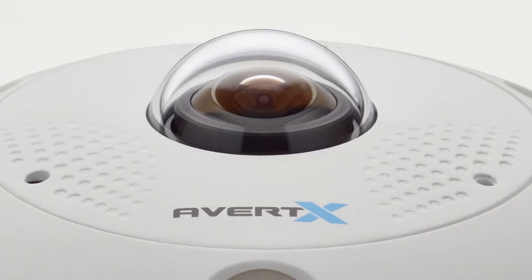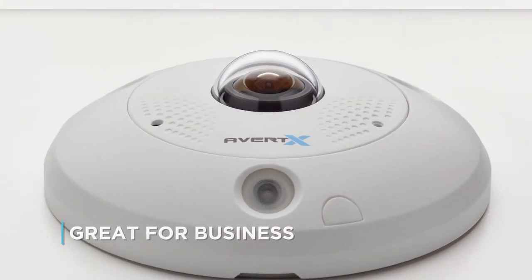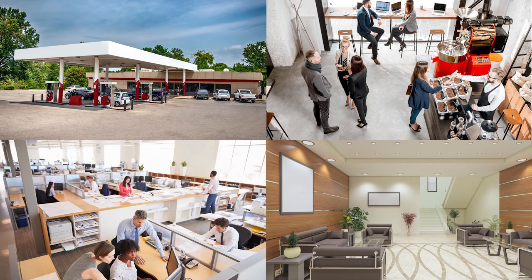The HD 119 360-degree camera is great for businesses. Place one in the middle of a small store or restaurant, a waiting area, or an office to keep an eye on the entire area.